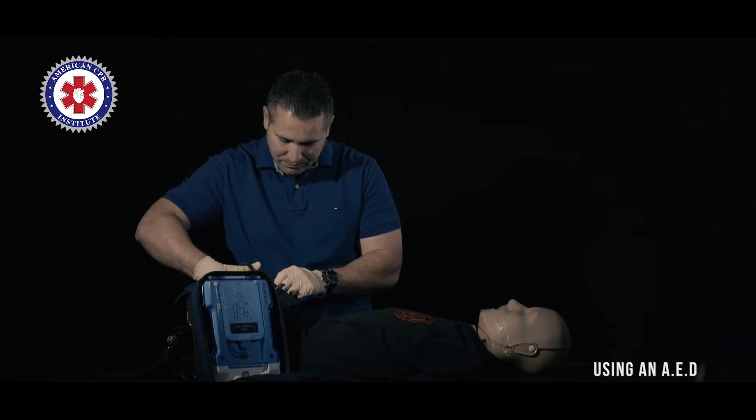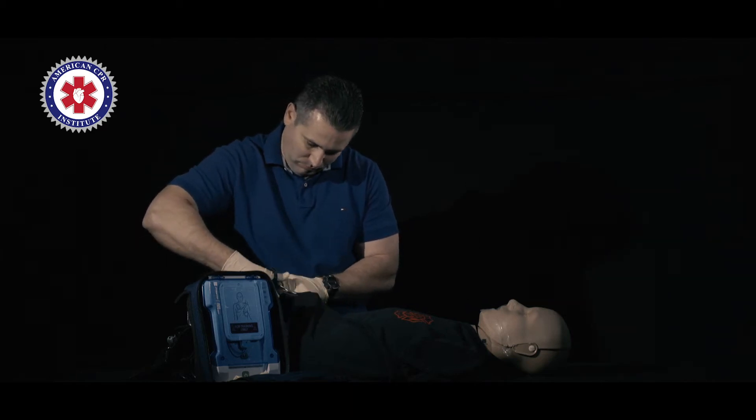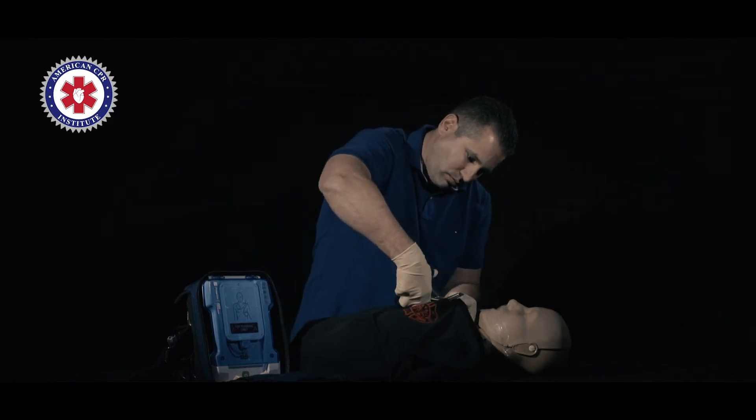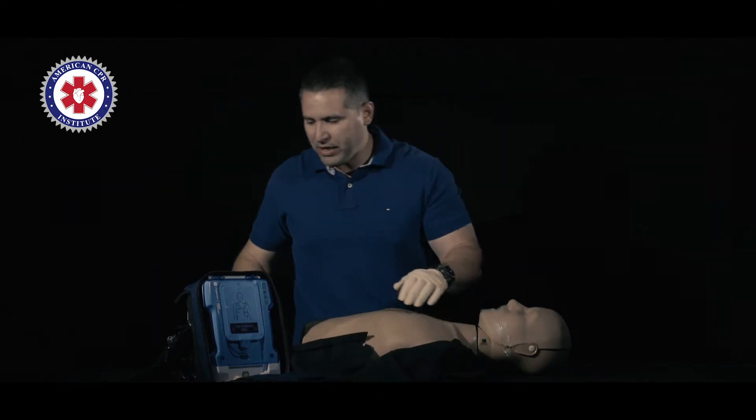We're going to start off by removing the shirt with our shears. We're going to expose the patient's chest.